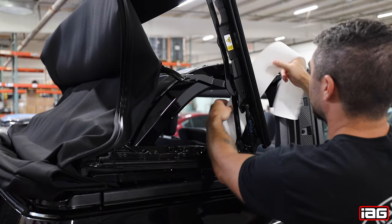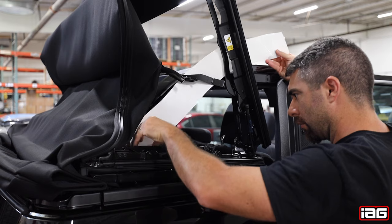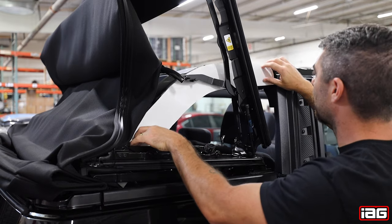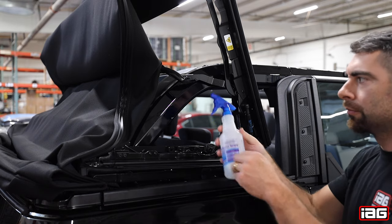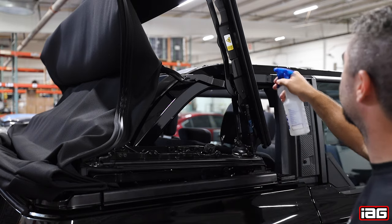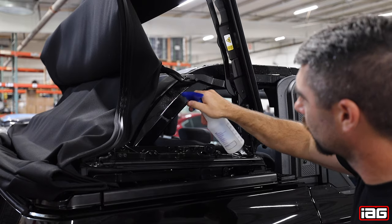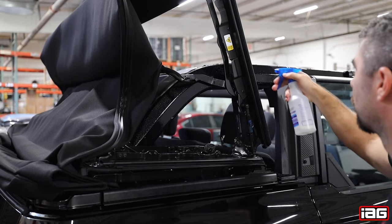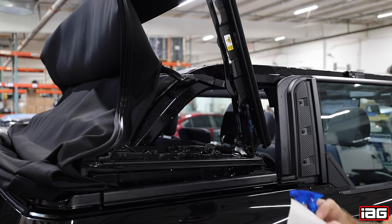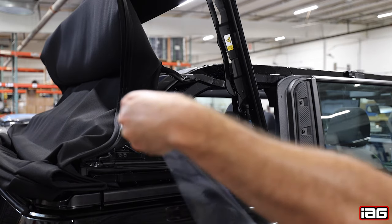Next we suggest that you test fit the piece so you have a rough idea of where the placement is. Then use your mild soap and water solution and spray the area where the film will be placed. Next you will peel the paint protector film from the paper and spray your mild soap and water solution on the adhesive side.